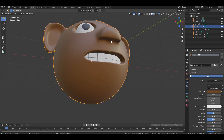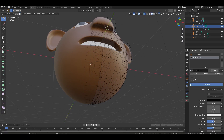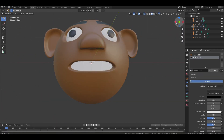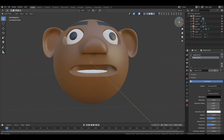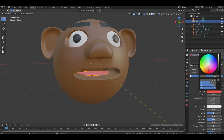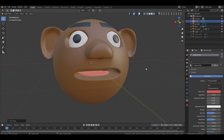Select the face, go to edit mode and select the face of the nose hole. Add another material, choose black and assign it. Now hide the teeth and give the tongue a light warm color. Right click, select Set Origin, then choose Origin to Geometry. Do the same for both teeth objects.